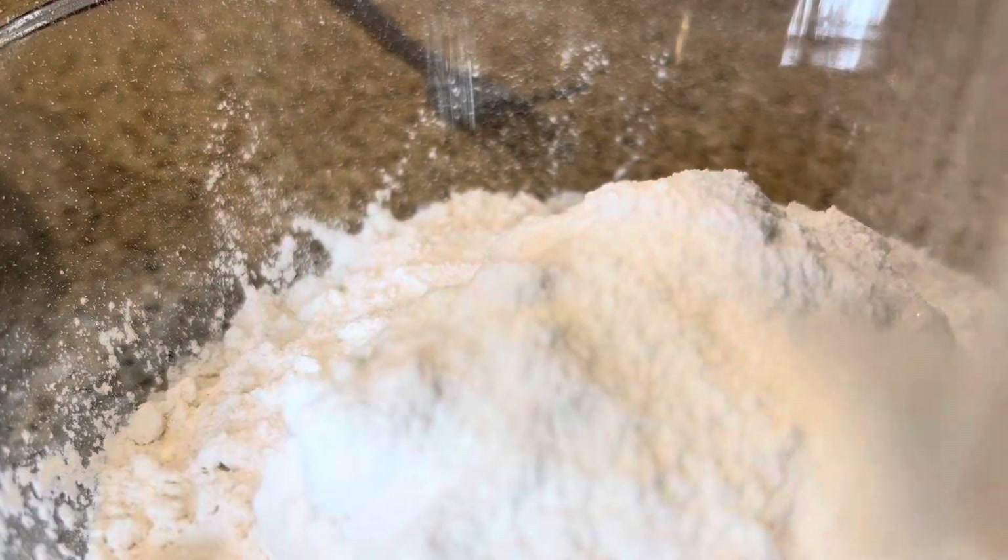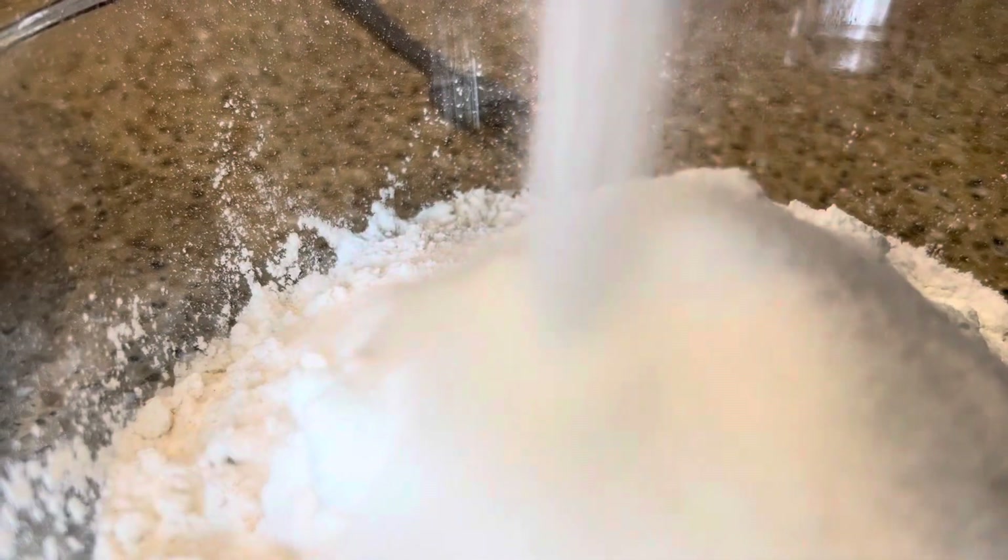I'm going to mix one and three quarter cups of flour, three and a half teaspoons of baking powder, a half teaspoon of salt, and a quarter cup of sugar.